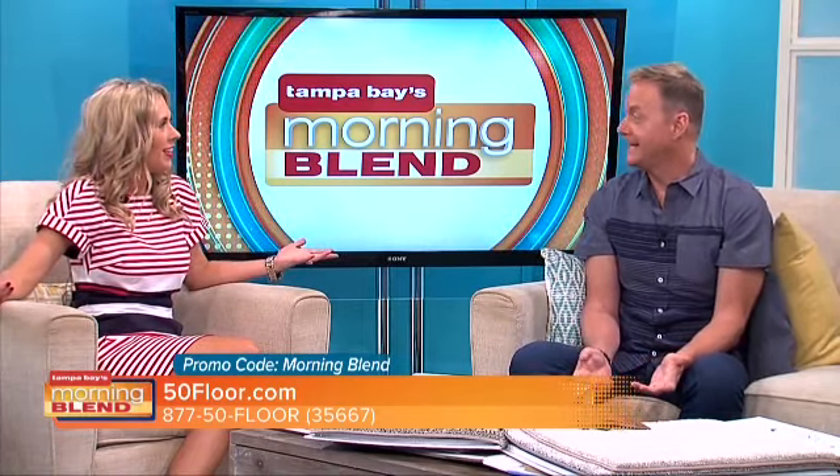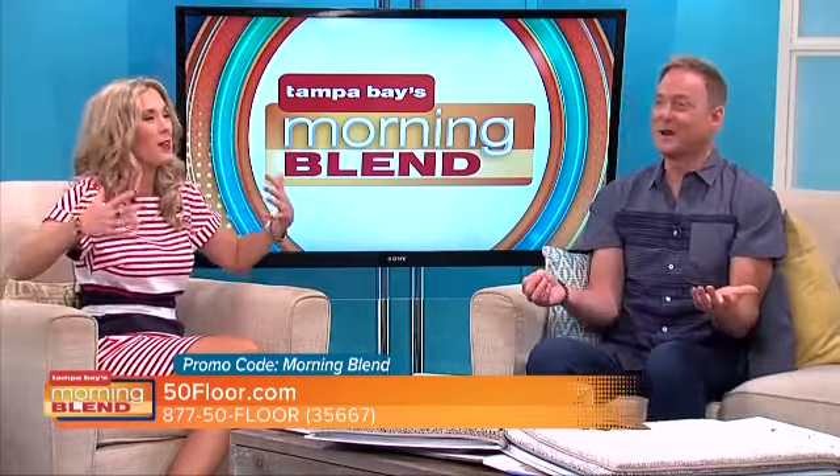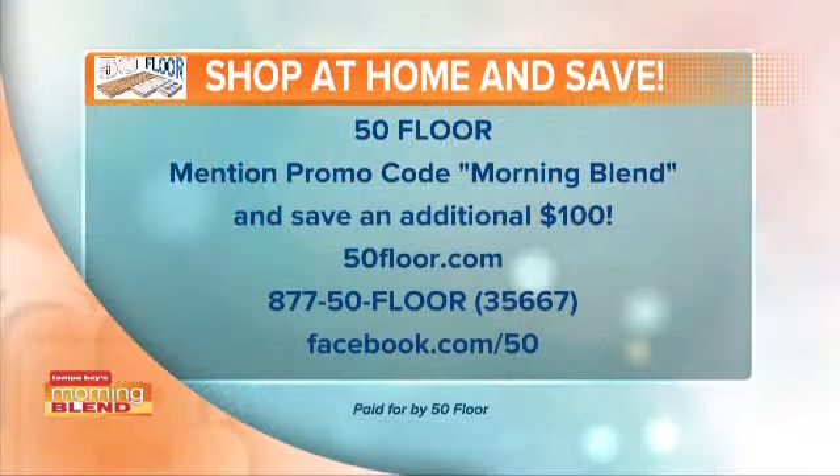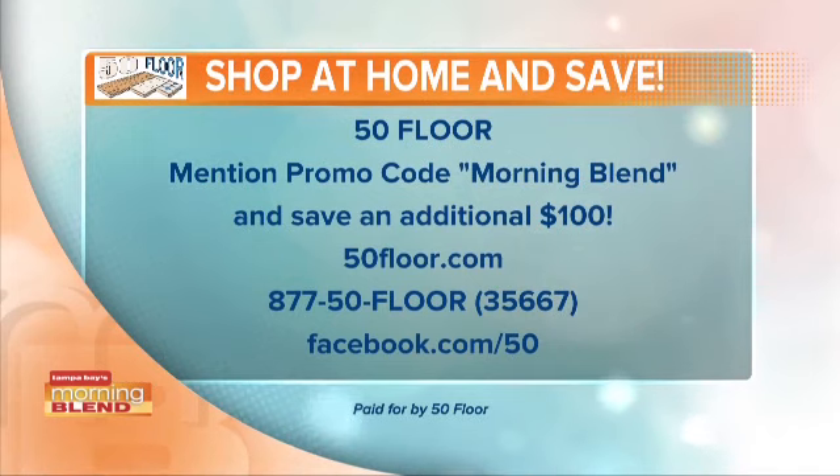You could say heat index, but it's heat indices — it's plural. You thought you were only going to learn about flooring here today! What's even better than tweeting Art or myself is logging on to 50floor.com. You can even talk to them on Facebook as well. And don't forget to mention the Morning Blend, where you'll save an additional $100. Art, thank you always, and thank you for the grammar lesson as well.